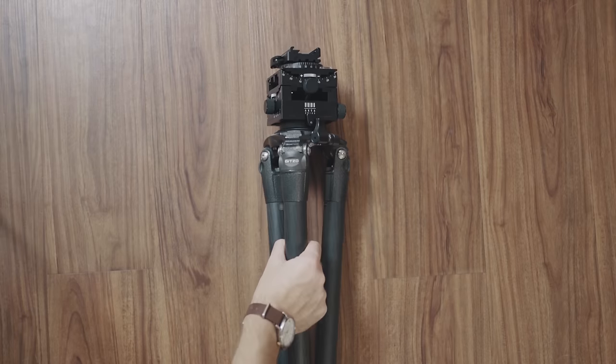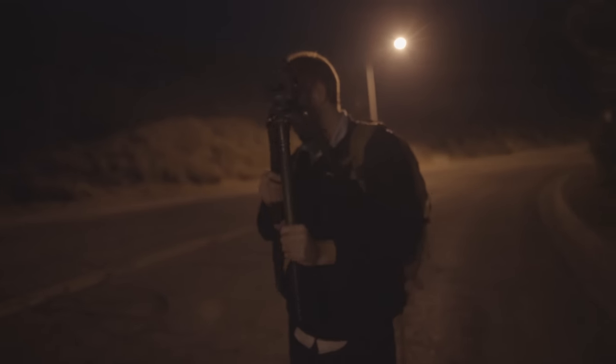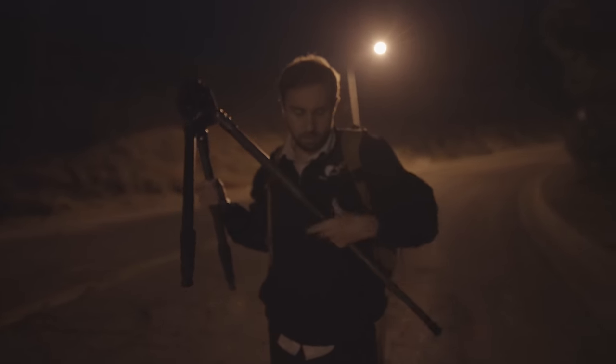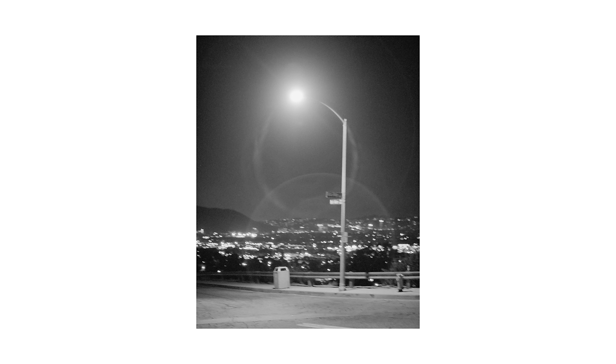Shooting film at night is a little tricky if you choose to shoot handheld. So it helps to bring a tripod, a cable shutter release, and most importantly, your game face. I've talked to a few people who don't like carrying around a tripod, but just bring one, dog. It'll make everything way easier, and you won't get any motion-blurry shots that look like your vision after you pound seven shots of tequila.